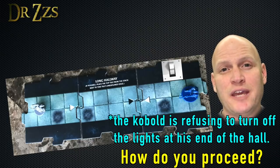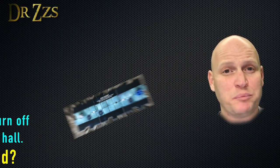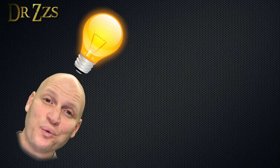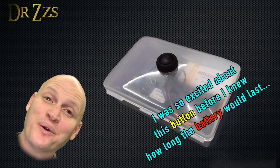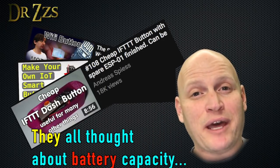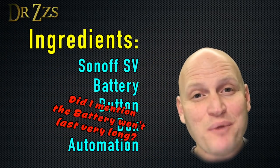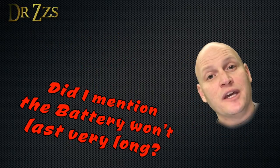Somebody asked me what they could do in a three-way switch situation if they wanted to add a switch in a location where they didn't already have wiring and a switch box. That gave me an idea for a really cool use for the Sonoff SV — let's turn it into a battery powered Wi-Fi button. There are a lot of different ways to build one. The method I'm going to show you is not going to be the fanciest or the smallest, but it'll work and it may very well be the easiest method you'll find.